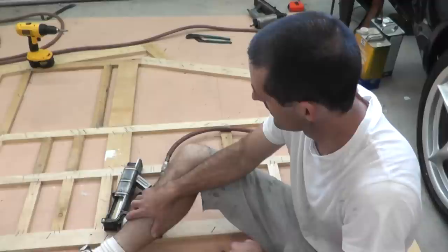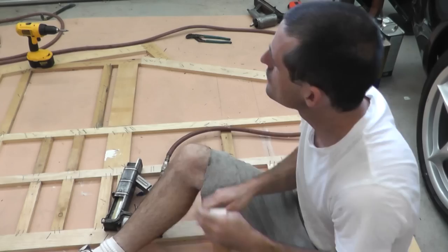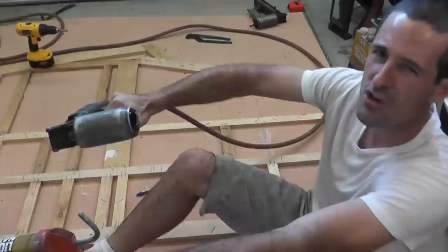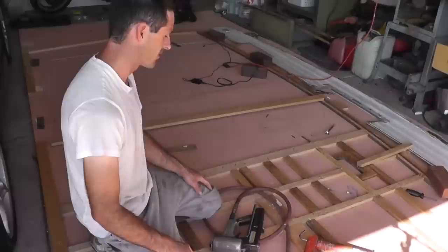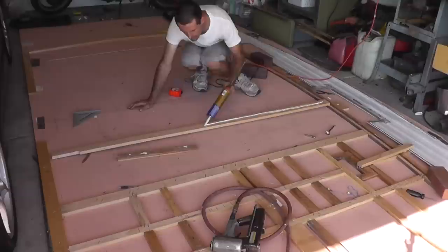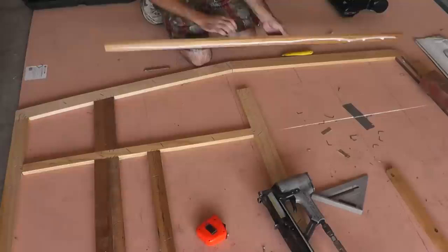Have you ever built a house out of popsicle sticks? Have you ever spent all afternoon working on a trailer? Have you ever felt like your life was just staples and liquid nails? Have you ever wondered, am I still on track, or did I run off the rails? Well, now I've finished framing the front part of the trailer and now I'm moving on to the back — so you might say I've made it past the front door.